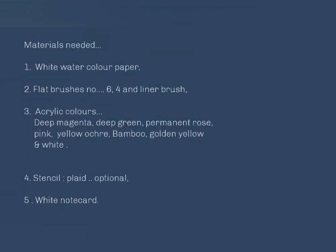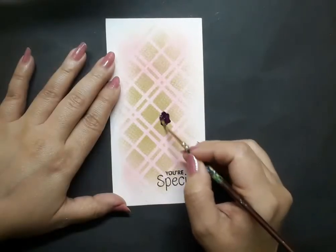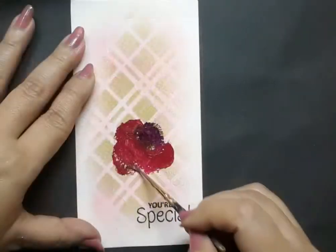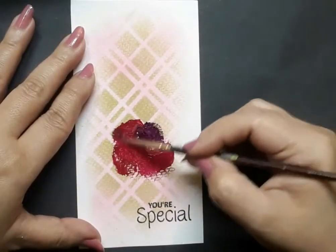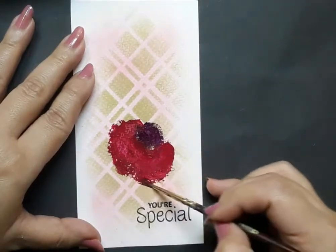The materials needed for today's project are listed on screen. To start with, I have a white watercolor paper, seven and a half centimeters by 14 centimeters in size. It has a very light olive hue and it is stenciled, which forms the background for the painting. I'm now blocking a bit of the area with magenta and permanent rose using a liner brush.